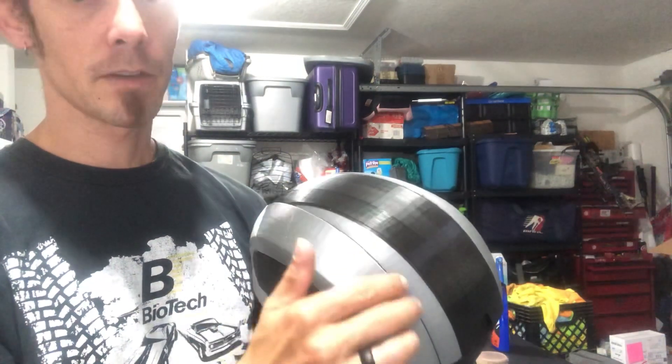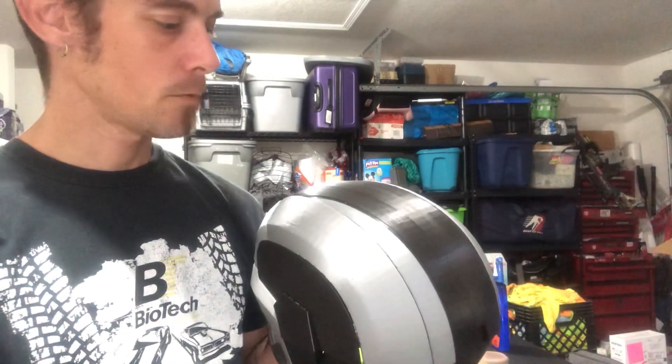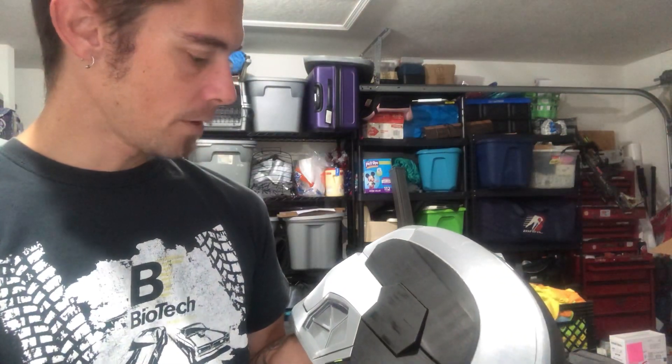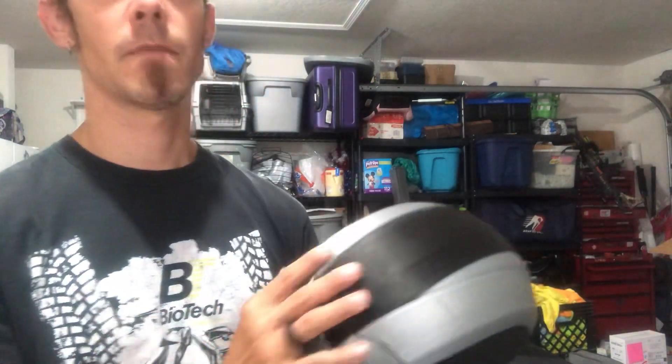My filament — I had to change it, so there was a line where the new filament came out. There are just two different types of filament and that can happen. I don't really worry about that too much because I do a good amount of sanding. If you've watched any of my videos, you're probably thinking I'm way too OCD — and that's just how I am. But we're going to make this helmet look great.